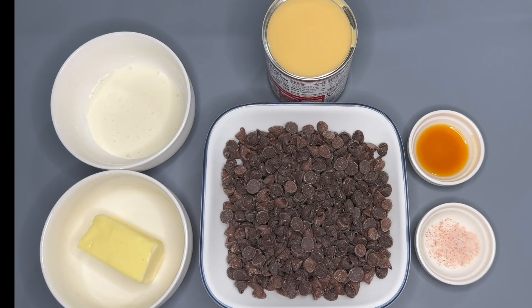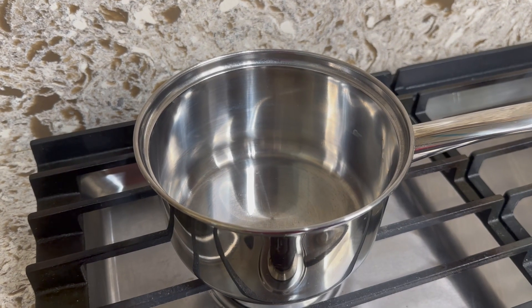Hey guys, it's Ab and I — welcome back to another video! Today I will be showing you guys how to make chocolate fudge, so let's get started.